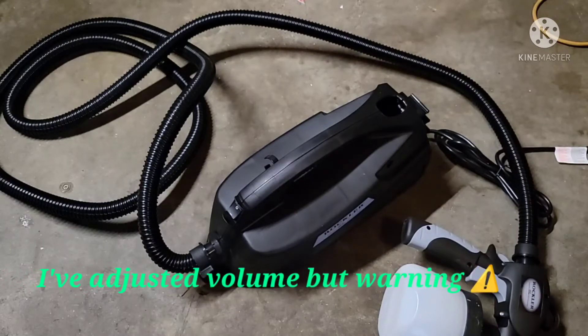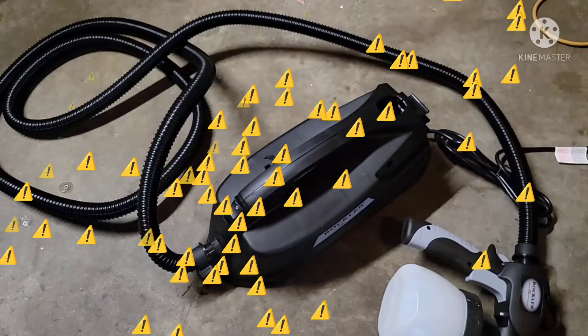I'm just going to go ahead and plug it in real quick so you can hear how loud this thing gets in a two-car garage.